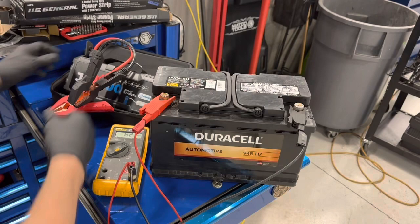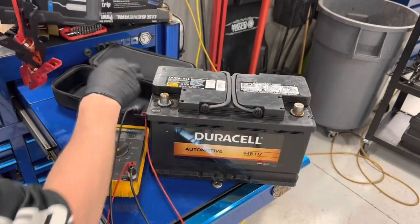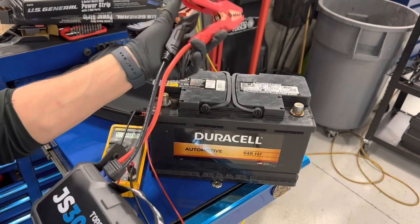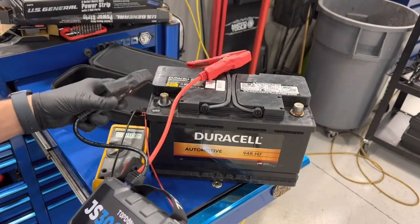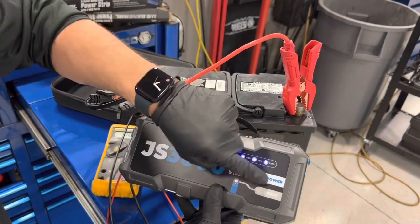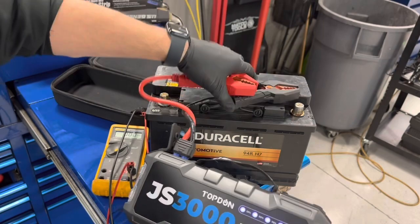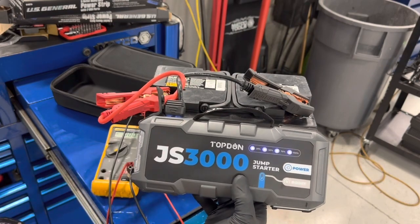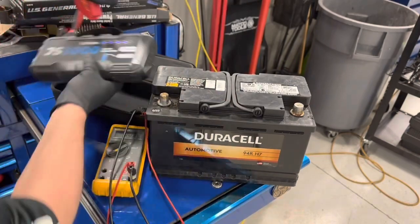What tipped me off also was: I got my jump pack out, and what these do is they will actually alert you if you're reverse polarity on a battery. All I have to do to turn it on is just hook it up. It's beeping reverse polarity — it's not kicking on the booster. If I go backwards, it actually kicks on. I don't want to blow this thing up.